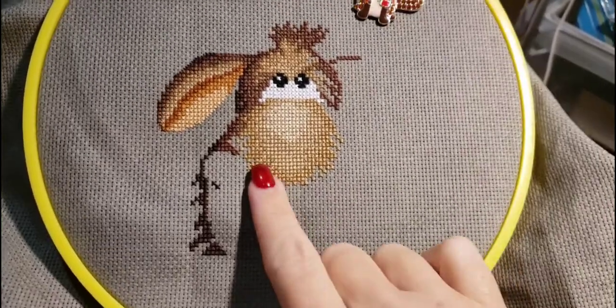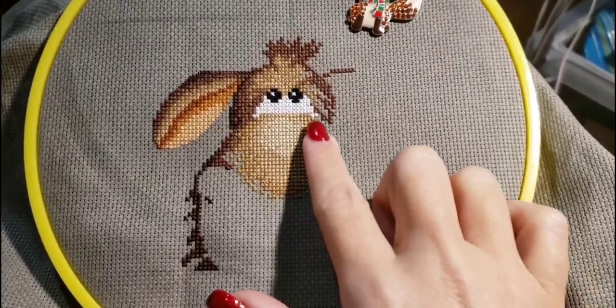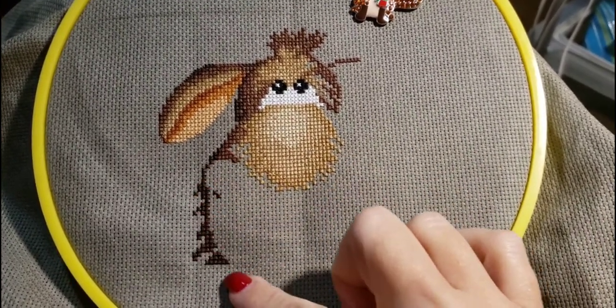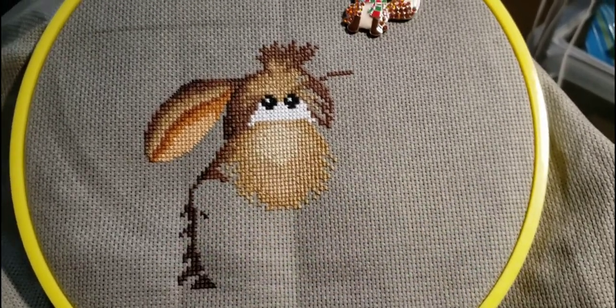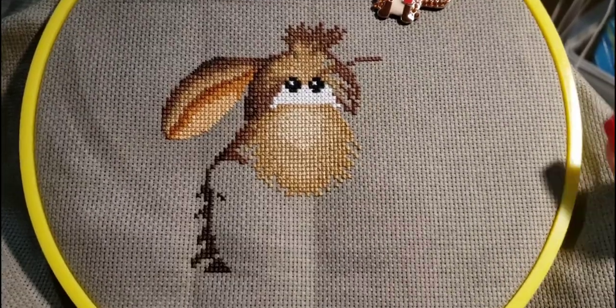I've gotten a fair bit of stitching done on my Christmas moose. I finished filling in the top part of his nose, and now I'm working around the side of his snout, came down from the side of his head. And that's as much time as I'm going to spend on him today.